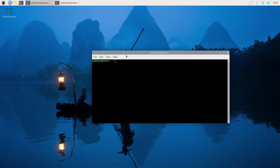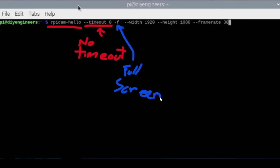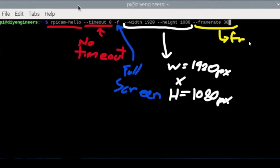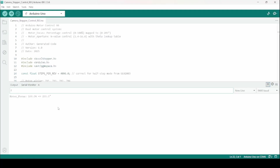We're now on the Raspberry Pi and getting ready to run a test with the HQ camera. The command gives a preview with no timeout, meaning it displays indefinitely until closed. The flag shows it in full screen, the width and height are set to 1920 by 1080 pixels, and this defines the frame rate. We're getting an image that is pretty blurry, so I'm going to change the focus — I'll set it to 22%, which I pre-tested, and hit enter in the Arduino IDE.